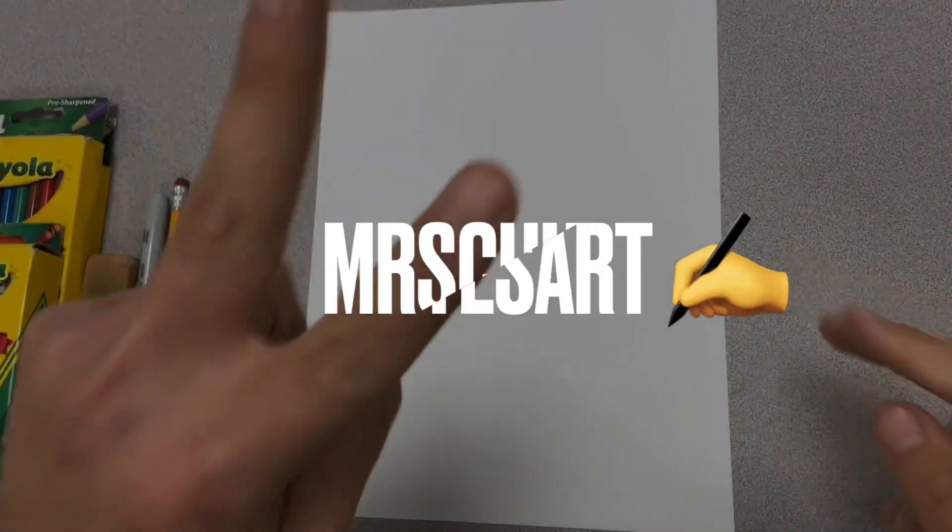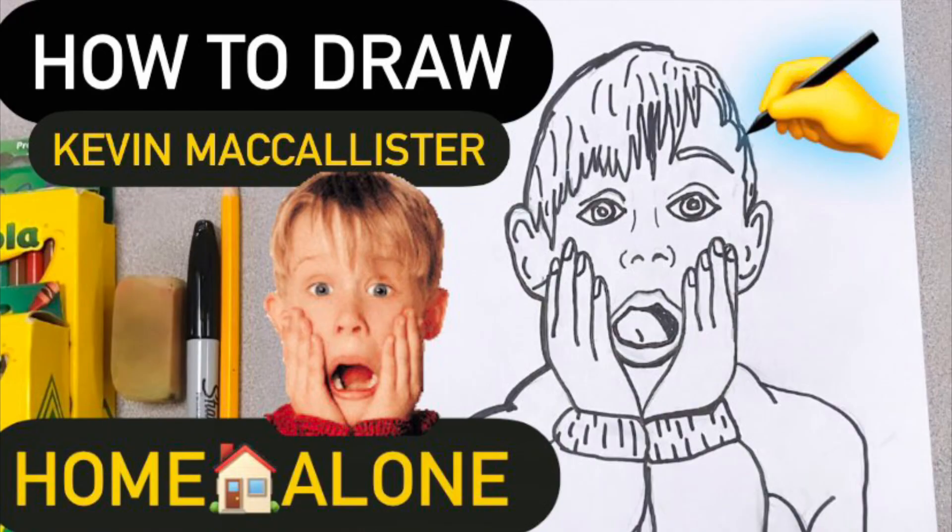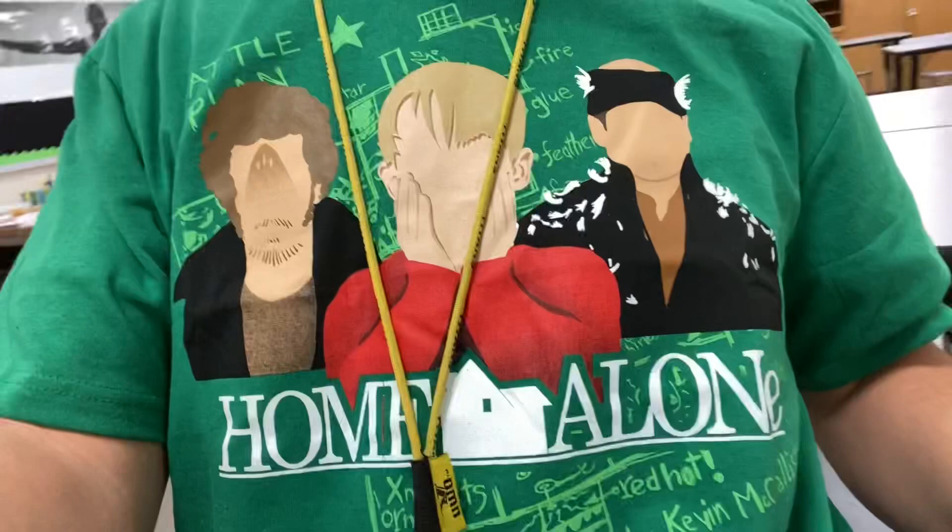Hey, hey, our peeps today, welcome in. I am excited as always. The holiday season is coming into full swing right around the corner. So we are doing Home Alone, Kevin McAllister scream face going on here. And of course I got my awesome shirt to match it with the wet bandits, and there is Kevin McAllister with his scream face. So that is what we are going to do. Let's get started.